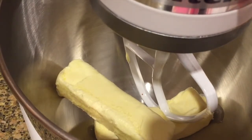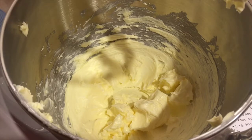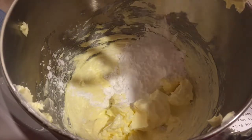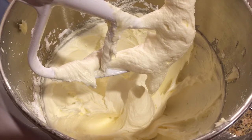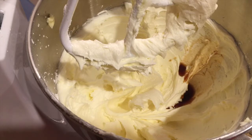Put your butter into a bowl with the stand mixer's paddle attachment and beat on medium speed until smooth and lightened in color, about three minutes. Then add in the powdered sugar half a cup at a time, beating until each addition is incorporated. After all the sugar is mixed in, beat on very high speed for about 10 seconds to lighten the color. Now add in your vanilla and a pinch of salt.